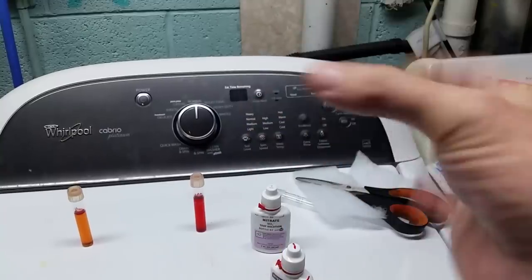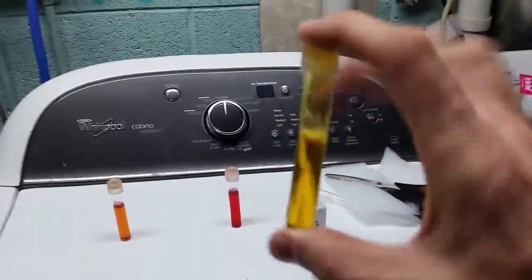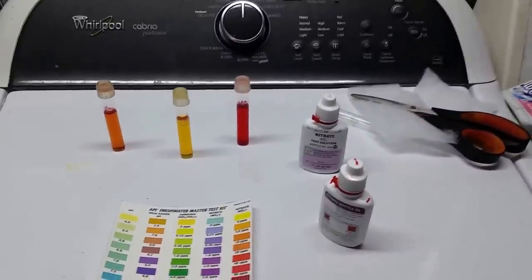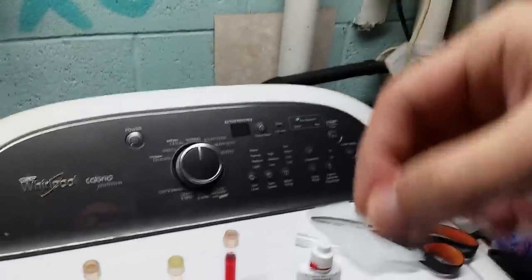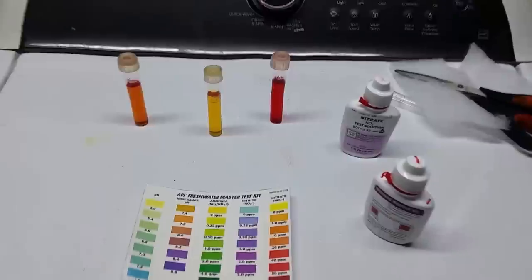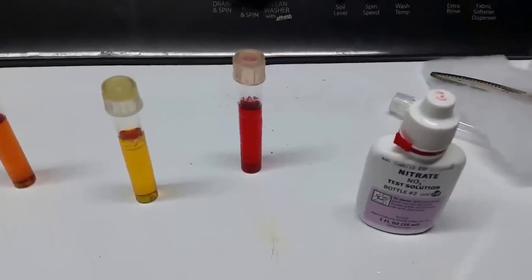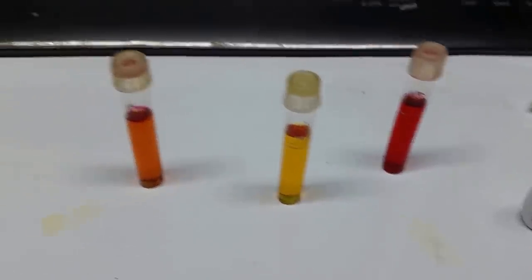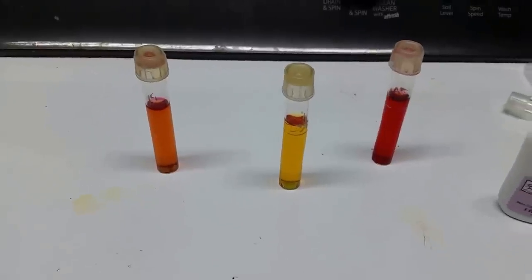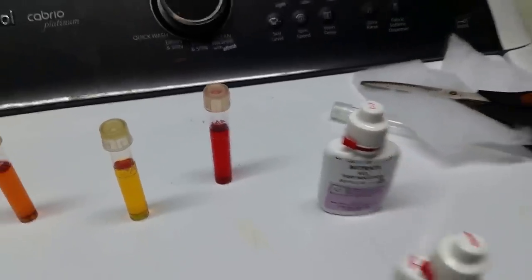Once you've added both solutions to the vial, you need to keep those solids moving — invert the vial repeatedly for a full minute. I count up and over as one, so 60 times equals one minute. Then set a timer and let it sit for five minutes so the colors bloom. When you check the color, hold the vial up against the card — it has to be sitting against the card, not held out in the air, to get the most accurate reading. So we're starting with 60 parts per million, and I'm confident that's accurate.